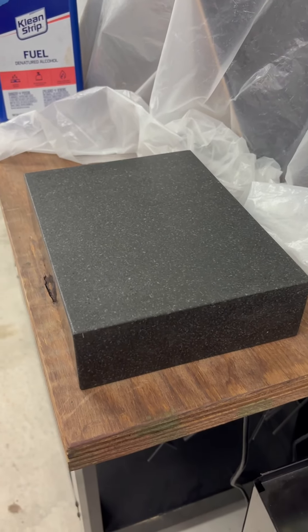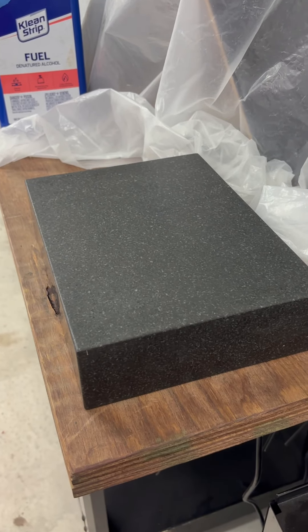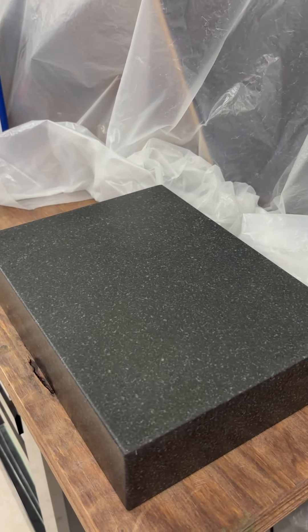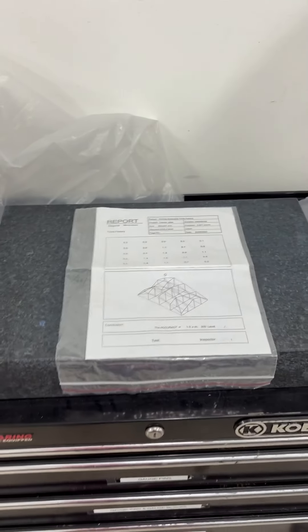This was a B grade plate about maybe 15 years ago — it's probably like an XYZ by now. The only thing I use this plate for is basically laying out lines. This is my abusing plate, and this is my measuring plate.